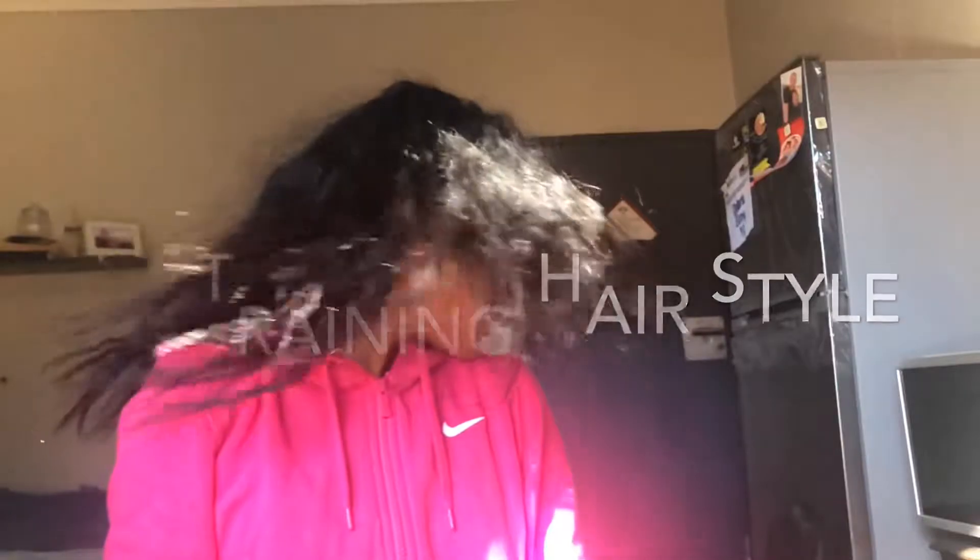Hey guys, welcome back to my YouTube channel! Today I'll be doing my favorite hairstyle for training using my natural hair products. Sorry that I've been away for a while, but things have been a bit hectic.